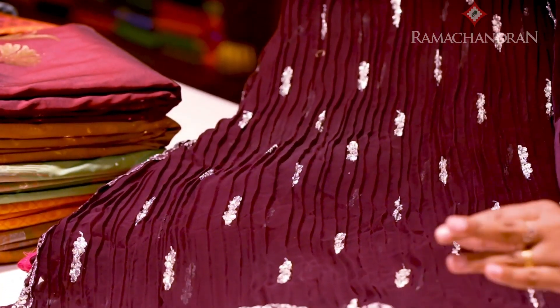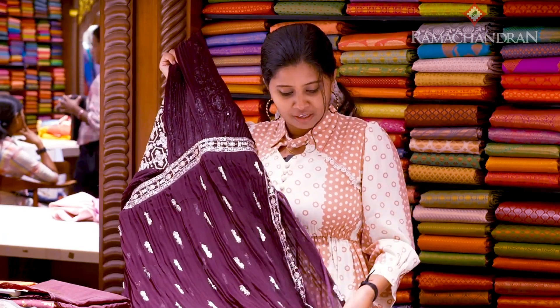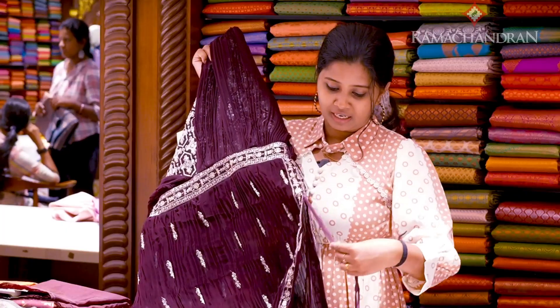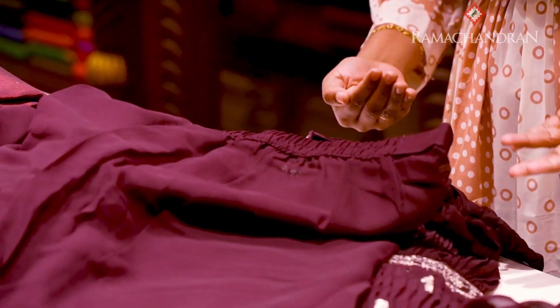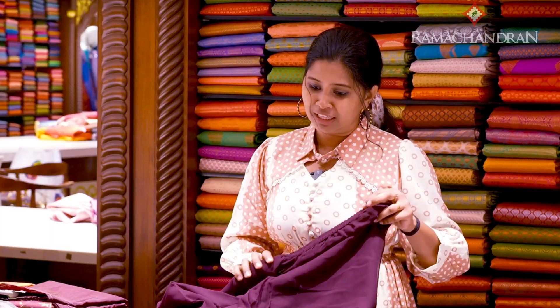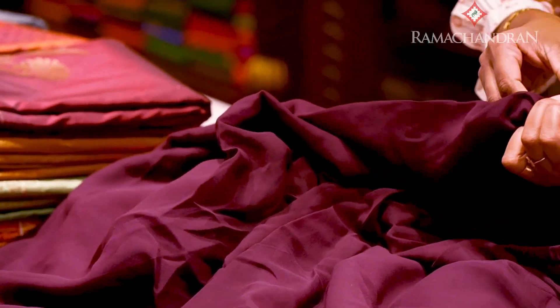It will be heavy in the half portion. In this side portion, it will have a frill. It will be arranged in this side portion. It will be a little bit easier to use. This dress is a palazzo pen. It is a hook. It will be a little easier to use this side portion.